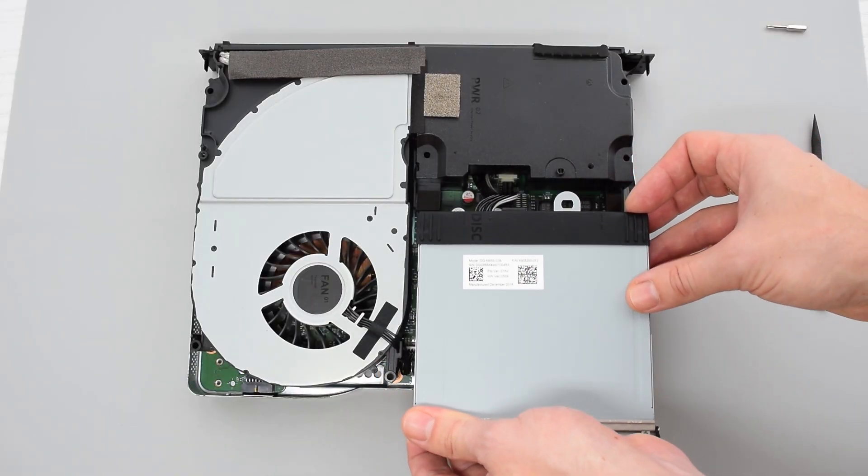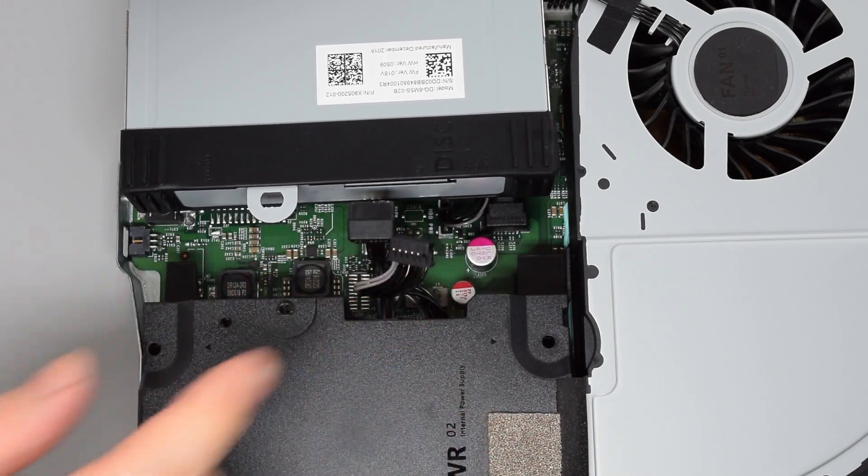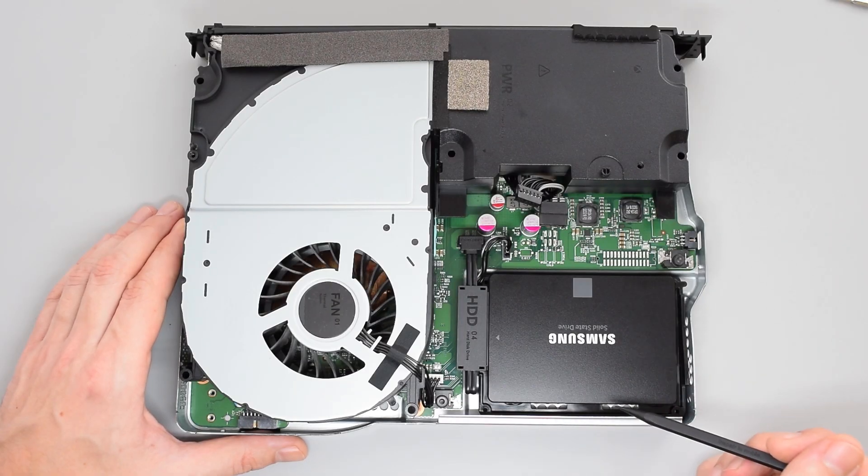Next I'm gonna remove the optical drive. Simply disconnect these cables from the drive or the motherboard. And now you have access to your hard drive or SSD.